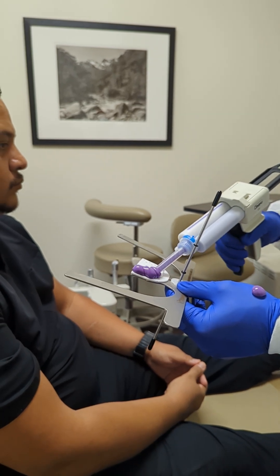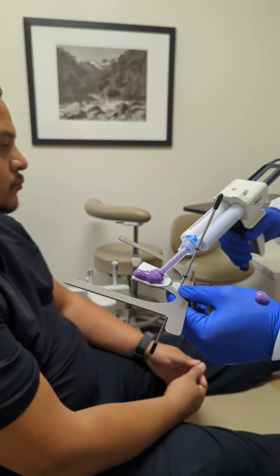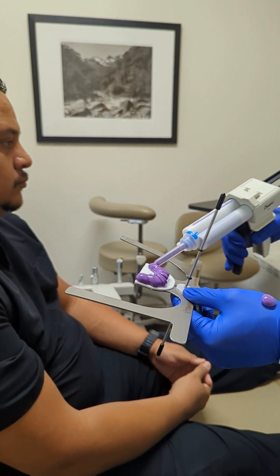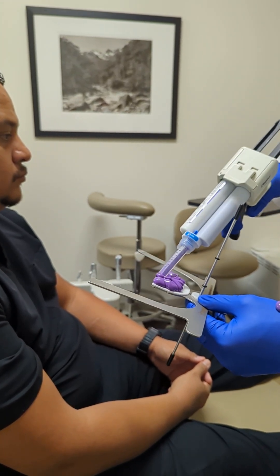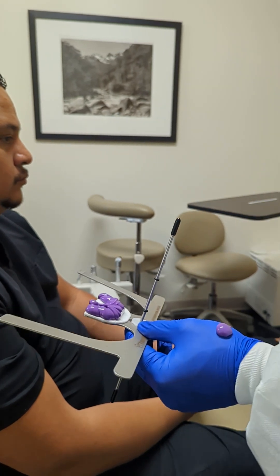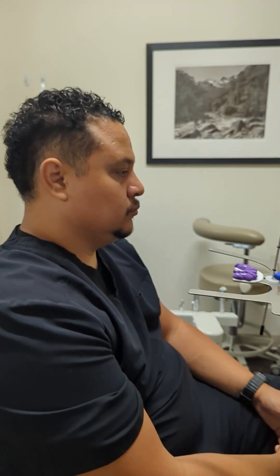Go ahead and bleed a little bit onto your glove, and then you want to pile it up so that it can index the teeth. Make sure you want to have sufficient amounts on the posterior region since the teeth are going to tip up a little bit.